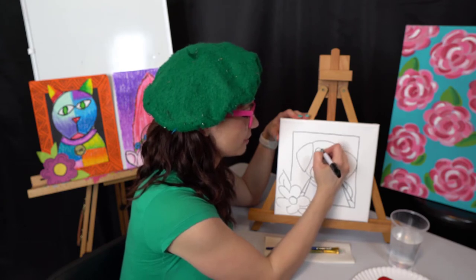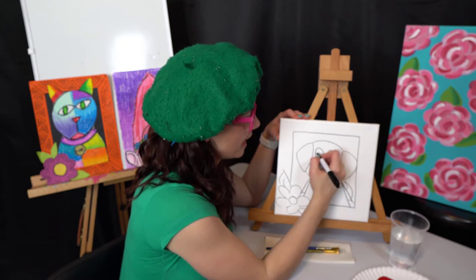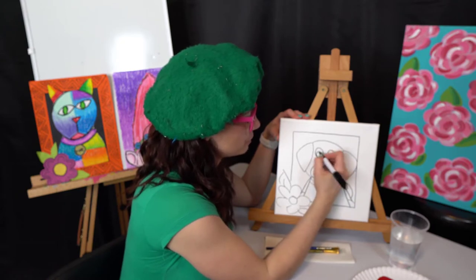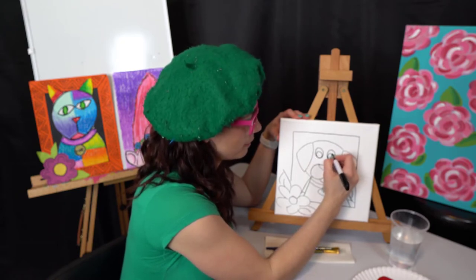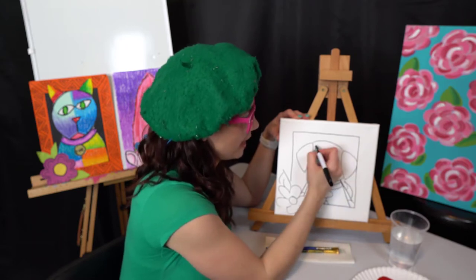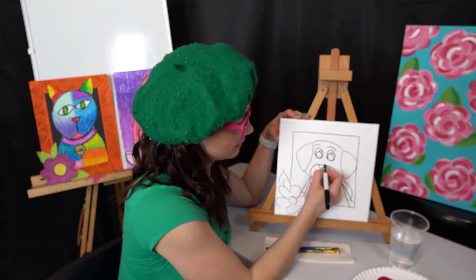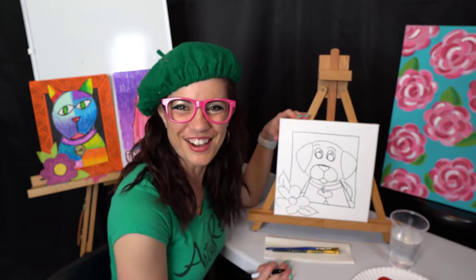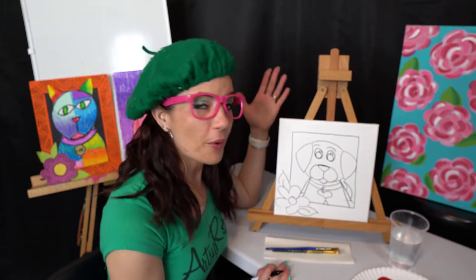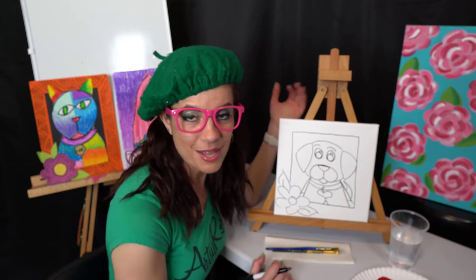For the eyes, I've learned over time that kiddos like to do their eyes a certain kind of way, so now is the time to let them do those eyes however they want. Put a little shine, put a little shine, maybe give it some eyebrows — and that, my friends, is our cute little doggy drawing. We created this out of lines and shapes that all came together into one design.